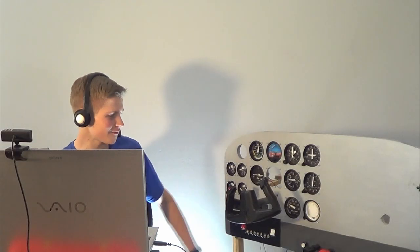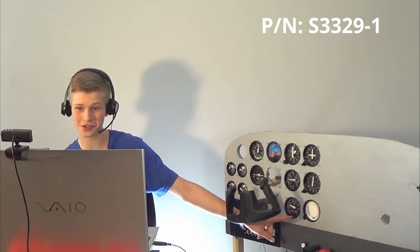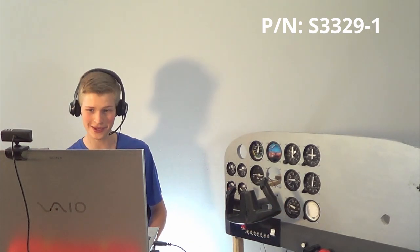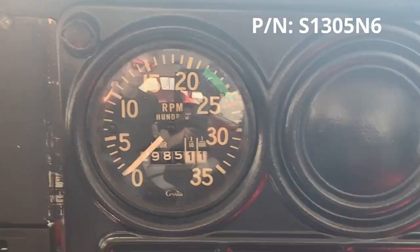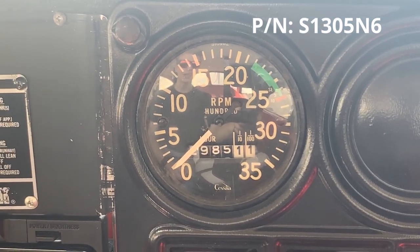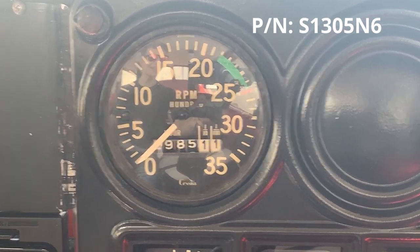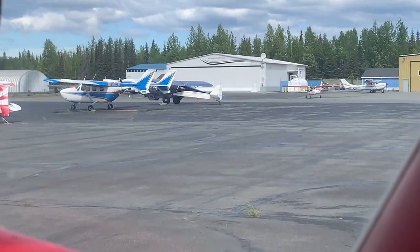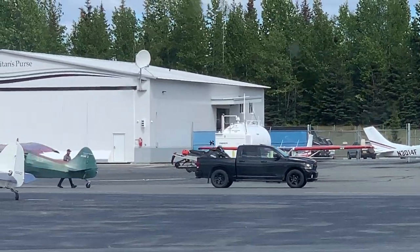The next instrument we have is the tachometer, the RPM indicator. It takes the rotations per minute off of the engine and displays them. This is built the same as my airspeed indicator and vertical speed indicator, with a single servo. Here's my tachometer on the Cessna — it's a tachometer and it has engine hours. By the way, this guy is using his truck to tow his tail dragger. This is the weirdest thing I think I've ever seen.